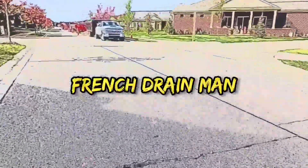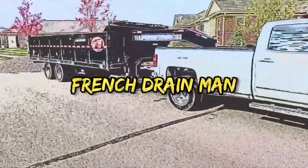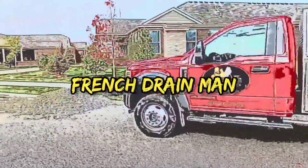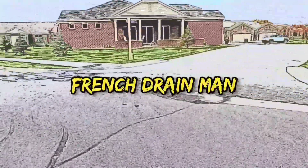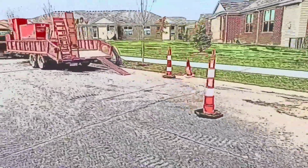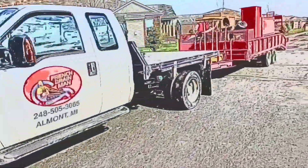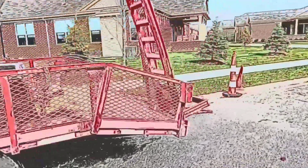Welcome to the French Drain Man channel. I'm Robert Sherwood, your host, and I've been getting a lot of requests for Easy Drain versus High Octane. So we're going to do that side-by-side comparison — NDS Easy Drain against our Royal Blue High Octane.